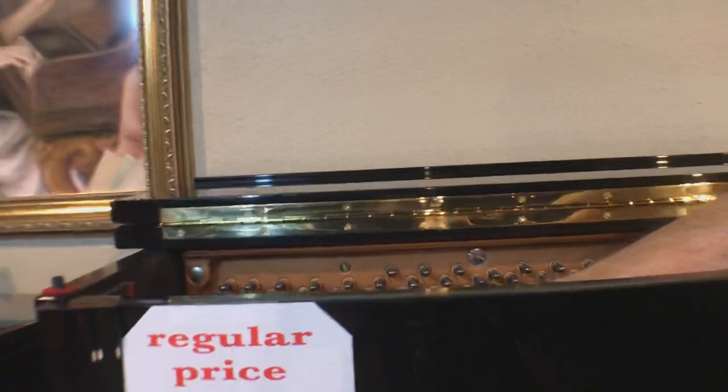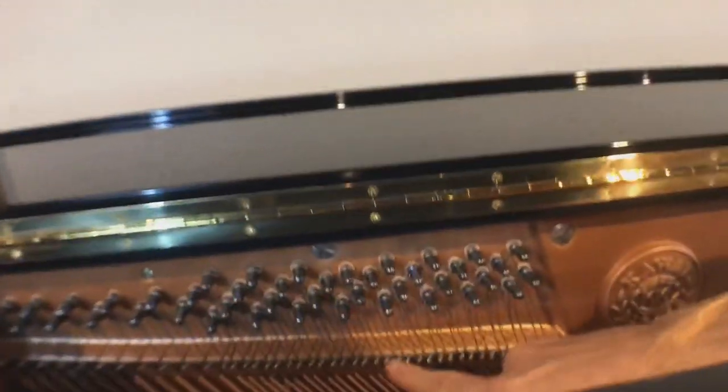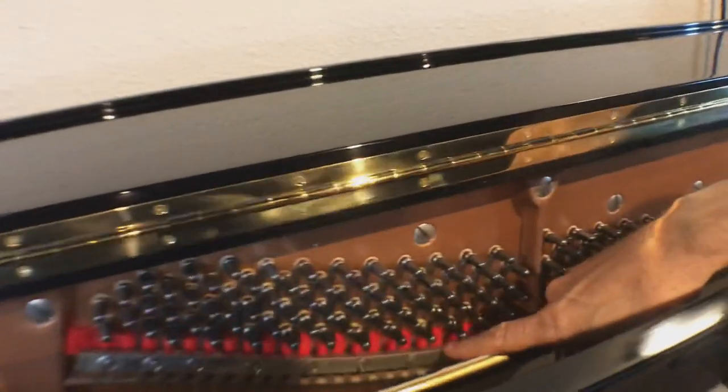I'm going to show you in comparison. Again, a good quality piano, but a typical Japanese piano will have this — just a standard row of pins. And then this is called a V-Bar. That's a much cheaper manufacturing process. Anyhow, we wanted to thank you for your time. If you have any questions, feel free to reach out to me. My name is Brian Henselman, and I'm with Music Masters Piano Showroom. Have a good evening.